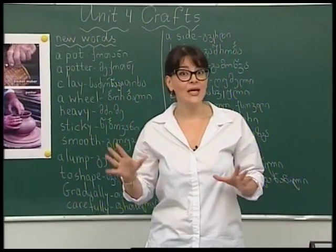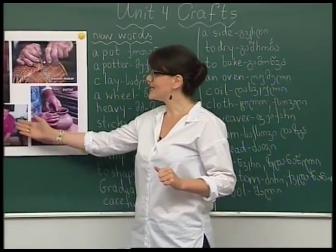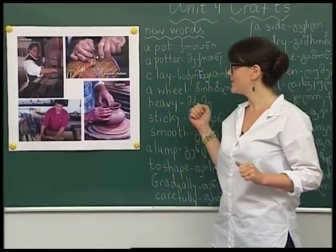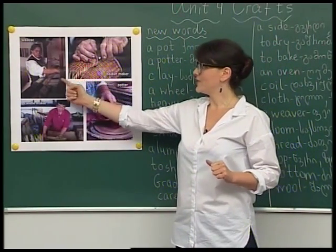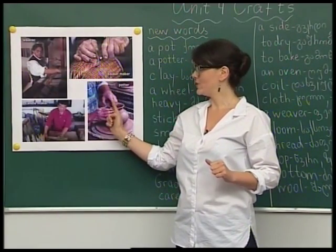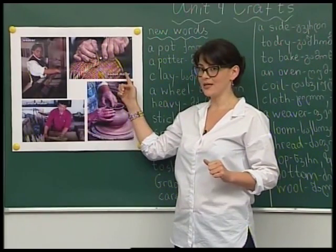Now please look at the board. You can see some people: a potter, a weaver, a candle maker, and a basket maker.